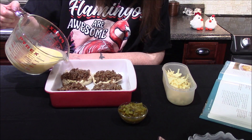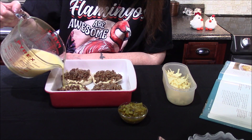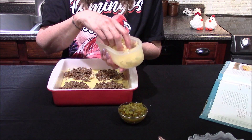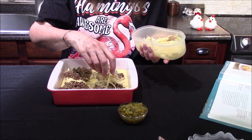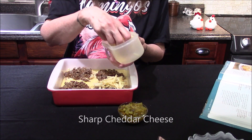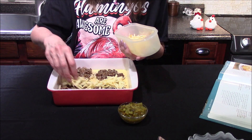Next up, the eggs get poured gently over top of the sausage and the English muffins. I did forget to mention that I liberally sprayed the bottom of my pan with a generous amount of cooking spray. Next, on goes about a half a cup of sharply grated cheddar cheese. This is also a smoked cheddar cheese that I'm using today — I thought it would add just a nice smoky flavor into the breakfast casserole.